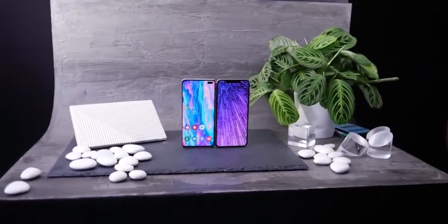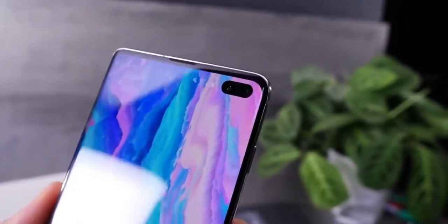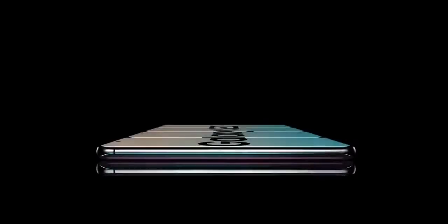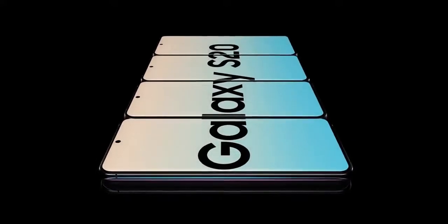Hi, it's Julius. Welcome back to Tech Ujila Call. If you're still new here, please make it a must to subscribe. Today, Samsung will finally match Apple with the Galaxy S20 Ultra build materials.